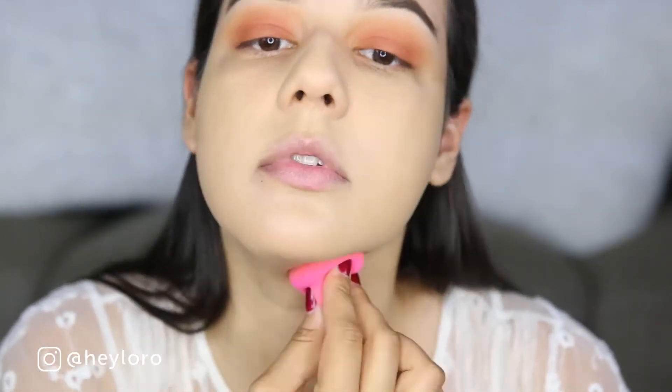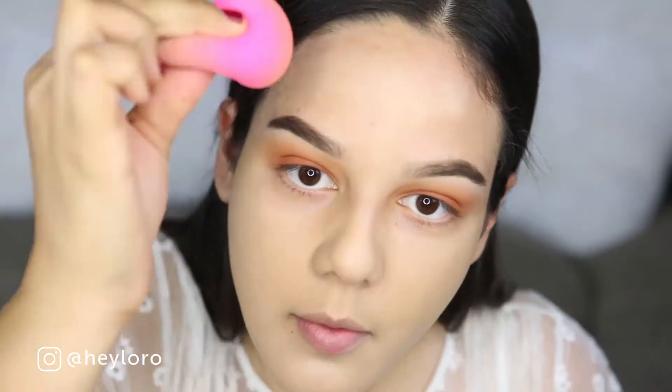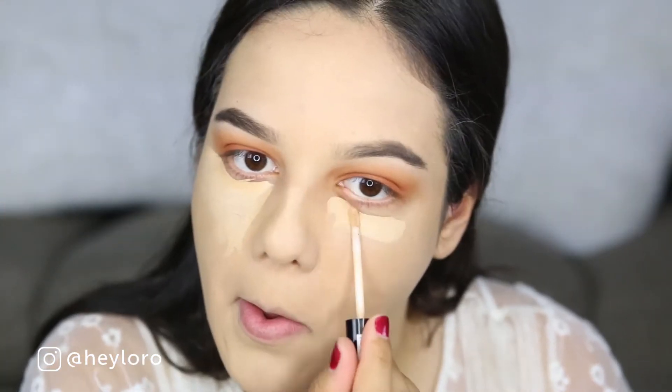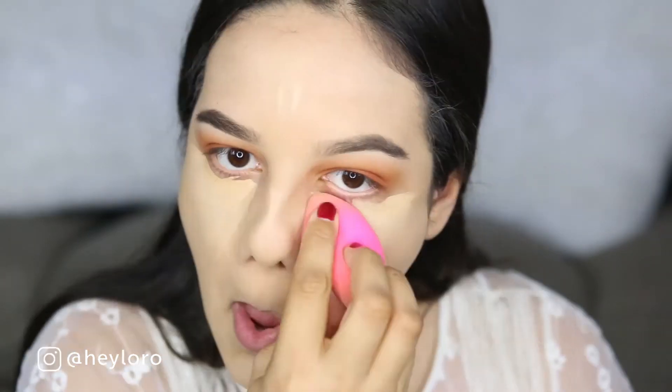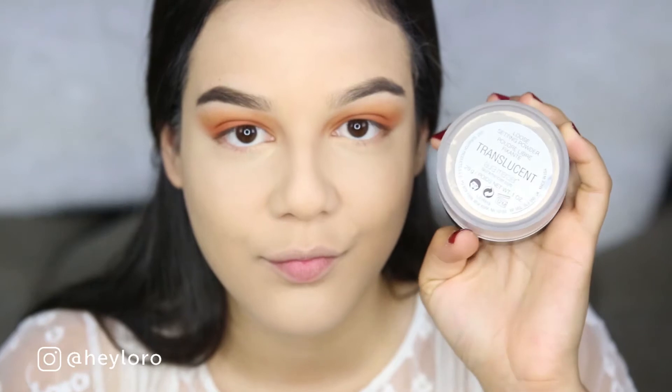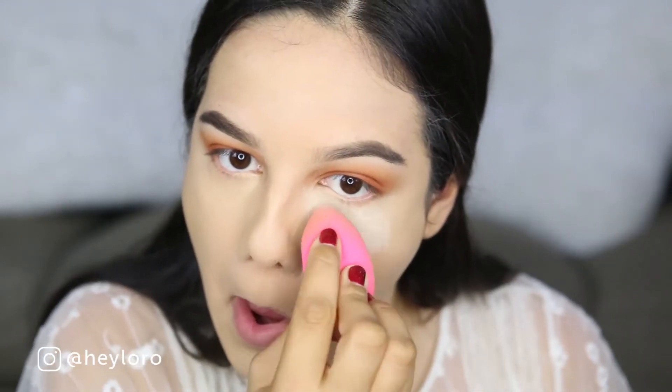Blending everything out with a Beauty Blender as always. Now I'm using my favorite concealer from NYX Cosmetics, the HD Concealer — I love it, it blends perfectly, it's amazing. To set everything out I'm using my favorite translucent powder from Laura Mercier.